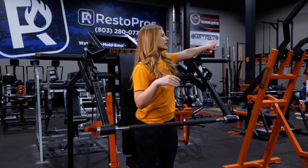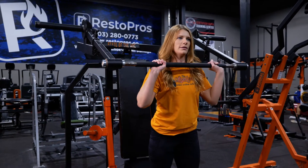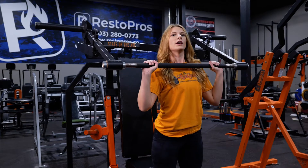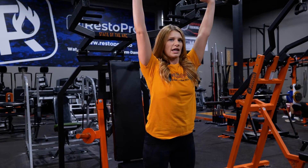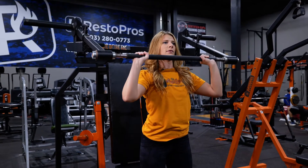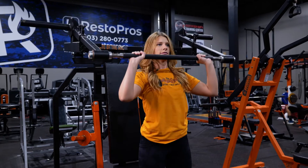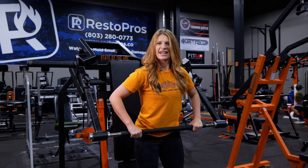Weights get loaded on either side here. You want to keep your chest up, shoulders back, squeeze up and press. Don't flare your elbows out. Keep a slight bend in your elbow the whole time. And that's how you do it.